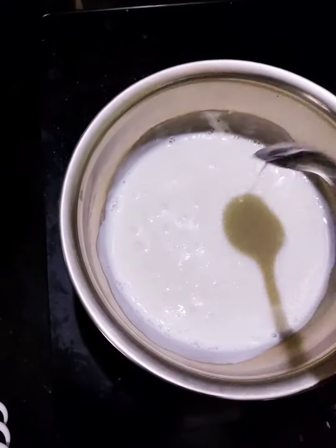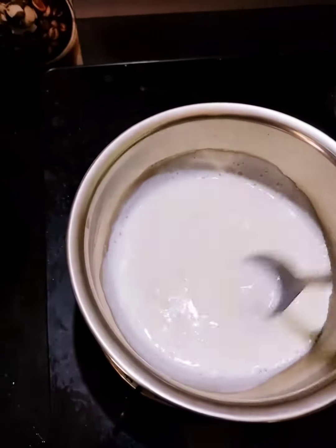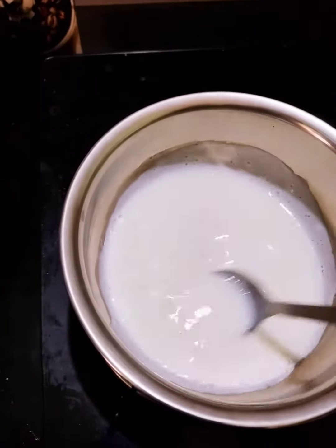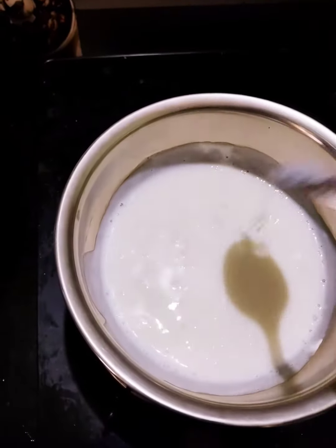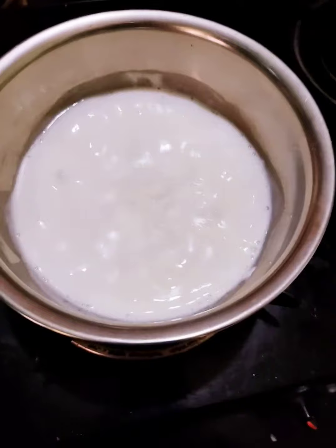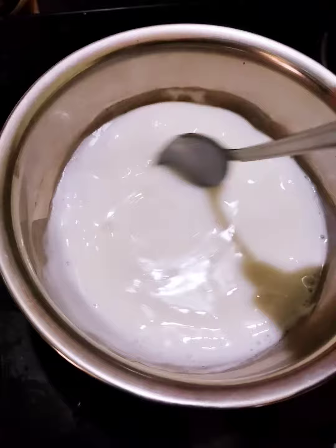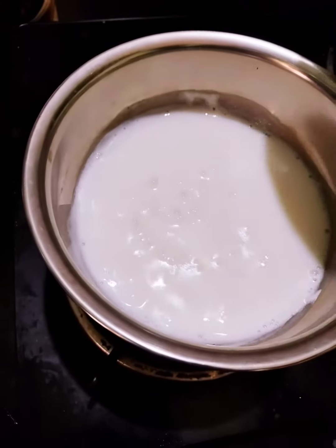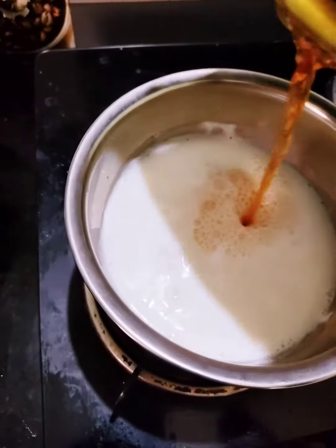We will mix the corn flour in the pan. We will cut the corn flour and feed the pie 4–5 times. So we will cut it all out, then cut the piece in the half. We will cut the piece of the pie.